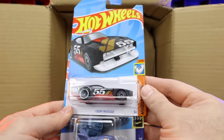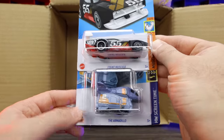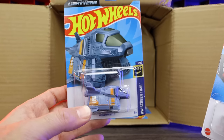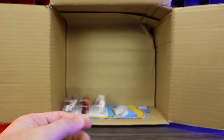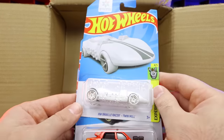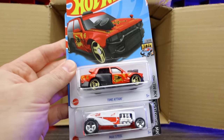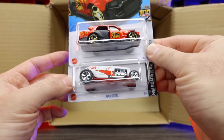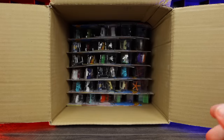We've got the Count Muscula and the Armadillo — I know it's from Buzz Lightyear but it's kind of ugly, not my thing. Another HW Braille Twin Mill — so we've got two of those, which is neat. And we've got the Time Ataxi and another Max Steel. Now going down to the second half of the case — we'll take out that middle cardboard and go right to the top.